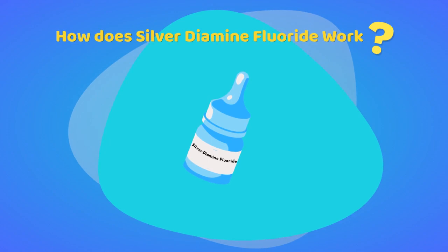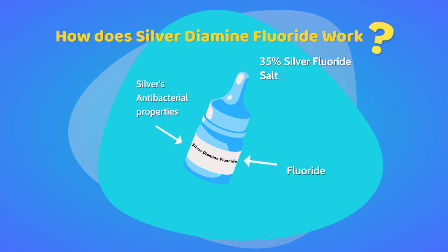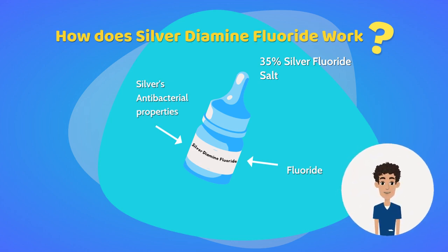Silver diamine fluoride is a safe material to use inside of your mouth. 35% of SDF comprises a silver fluoride salt. It is a clear liquid that combines the antibacterial effects of silver and the remineralizing effects of fluoride. By combining fluoride's ability to remineralize teeth with silver's antibacterial properties, SDF can strengthen your teeth and prevent cavities from growing and spreading to other teeth.